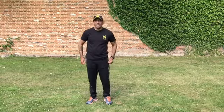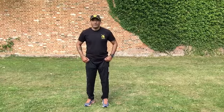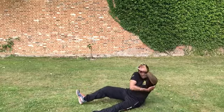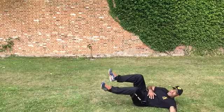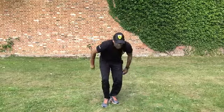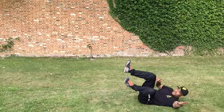Likewise, if I'm going the other way, I'm going to lower and fall over to this side, right here.